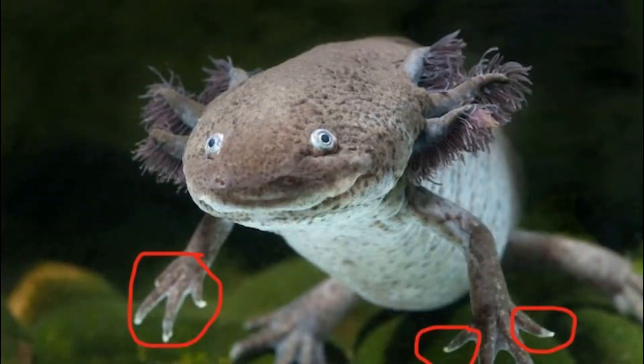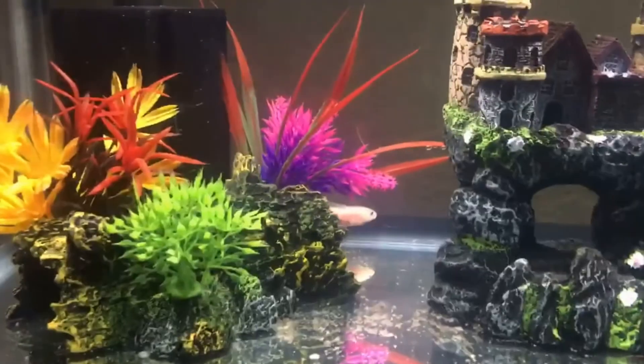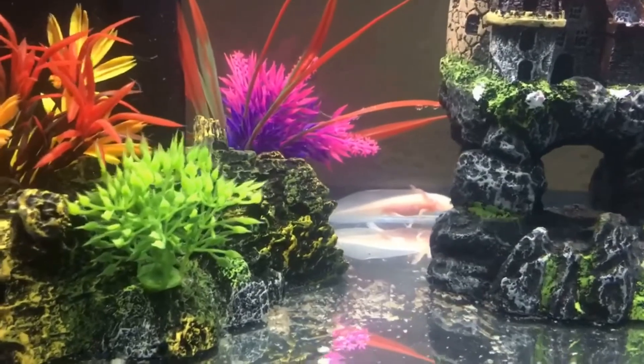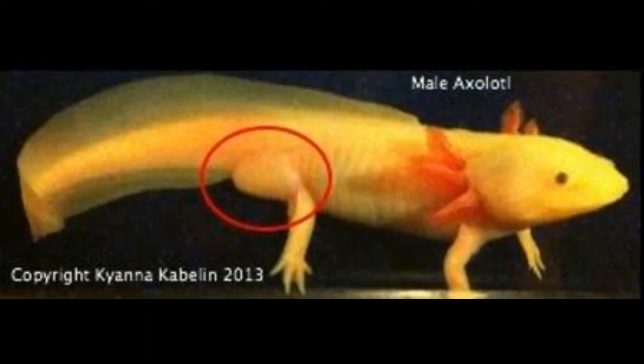When female axolotls are around the age of full sexual maturity, they will become noticeably larger and fatter than male axolotls. This is due to them being gravid. Their cloacal — the private area behind the back legs — will stay relatively small. Male axolotls will be slimmer than female axolotls, and their cloacal will be much larger than those of a female.